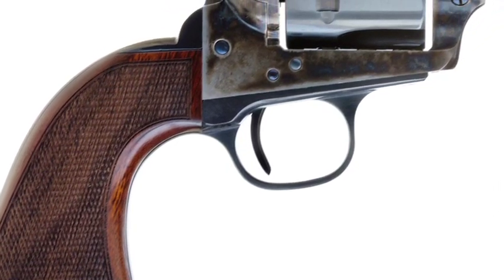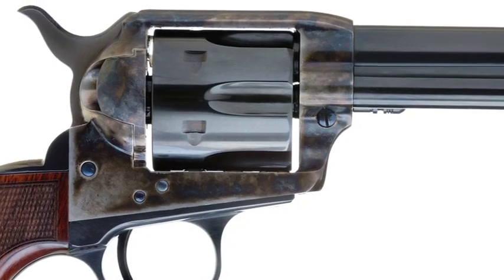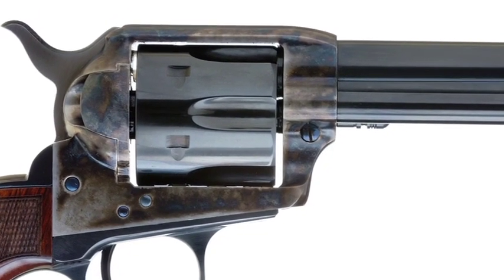Mike and I finally got together and designed a gun based off the P Model Cimarron. And we made some changes to the sights, the grips, and of course they're tuned in America with American springs.